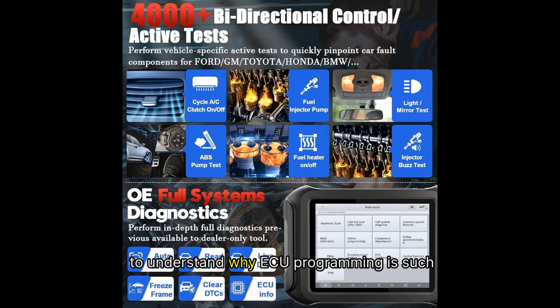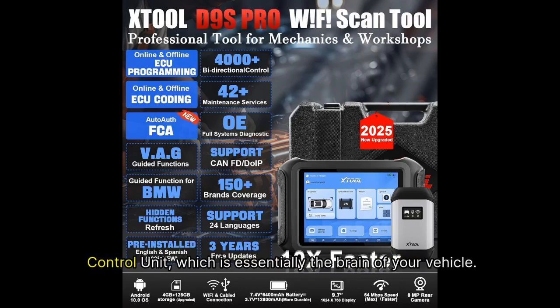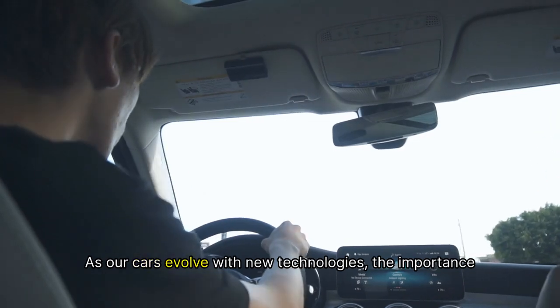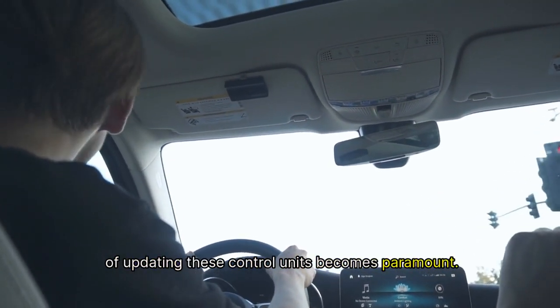Let's take a moment to understand why ECU programming is such a crucial aspect of modern vehicle maintenance. ECU stands for Electronic Control Unit, which is essentially the brain of your vehicle. It controls everything from engine performance to safety features and even emissions levels. As our cars evolve with new technologies, the importance of updating these control units becomes paramount.